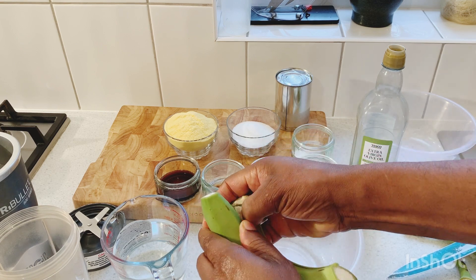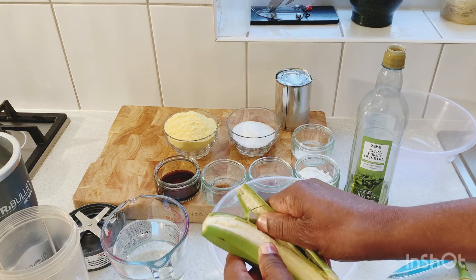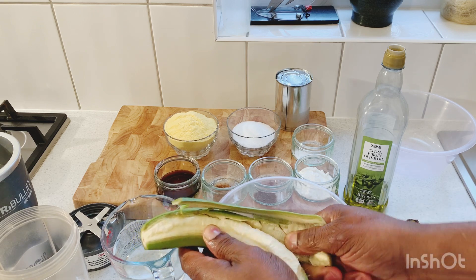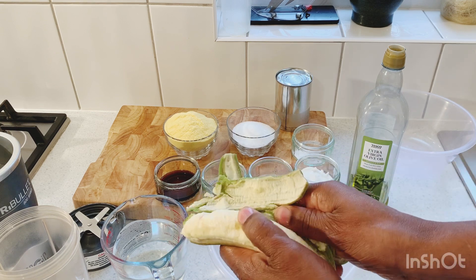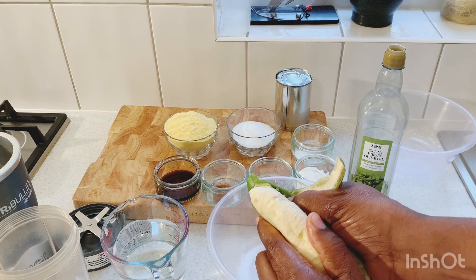Take off all of the skin off that green banana — just take off the skin first, then after we're gonna cut it up. This is the first process we do with the green banana. If you don't have oil on your hand the green banana will stain up your hands, and we don't want that. So this is the first step.